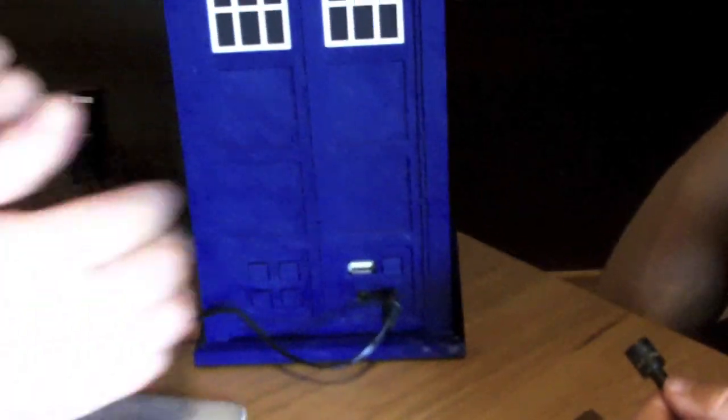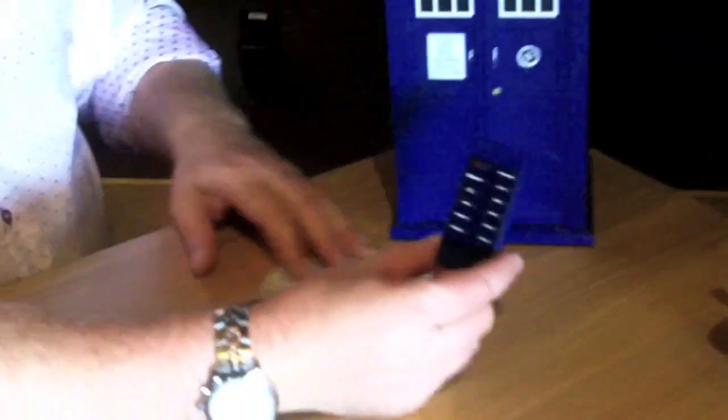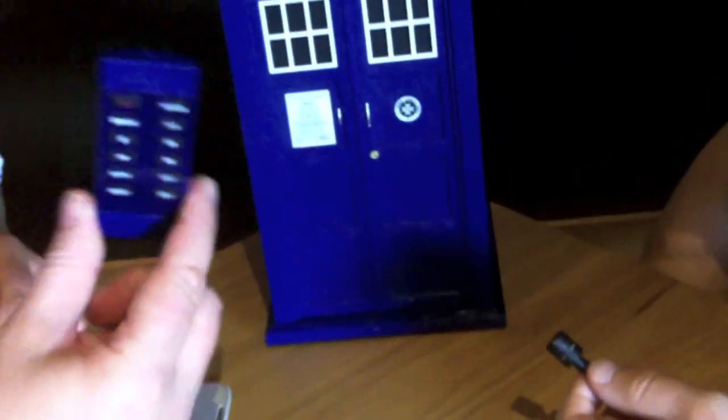You can switch it over to auxiliary and have it with a three and a half mil jack, so you can plug it into your laptop, PC, television. Or you can use the remote, and everything on the remote takes over from your phone. So you can track forward and backwards, volume up and down. You can change the bass level if you want to. You can then switch it from pairing from the smartphone to auxiliary, which is three and a half mil jack, taking over onto the side.